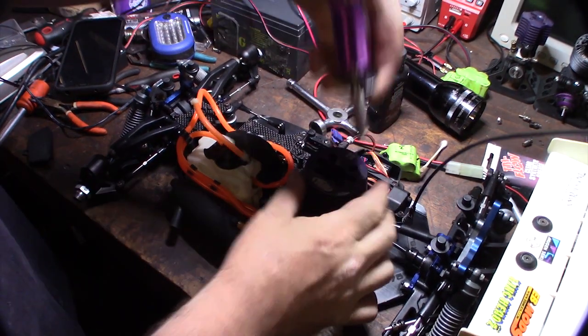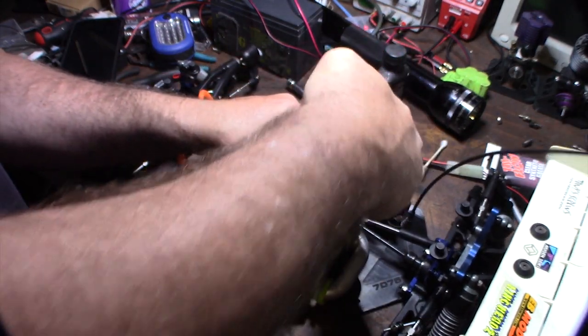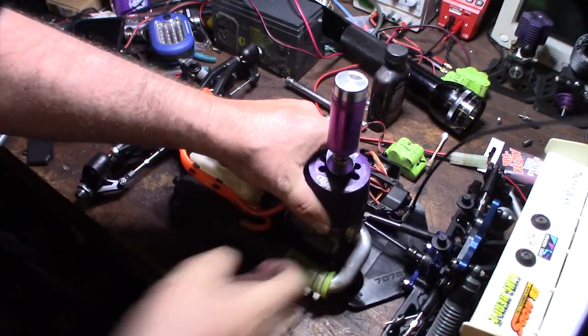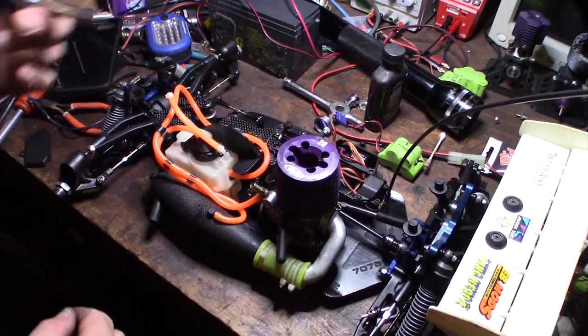I can't stand this pull string — I mean, I have an electric starter I can put on there. This one's hard to get in there... there we go. This one's hard to get out.